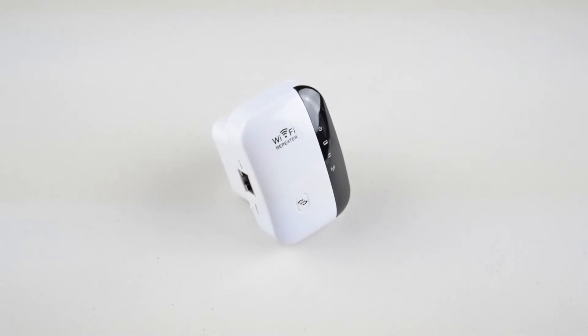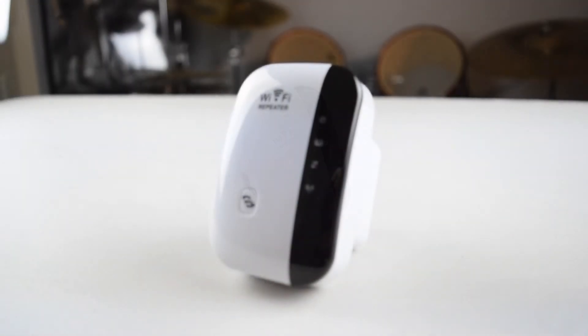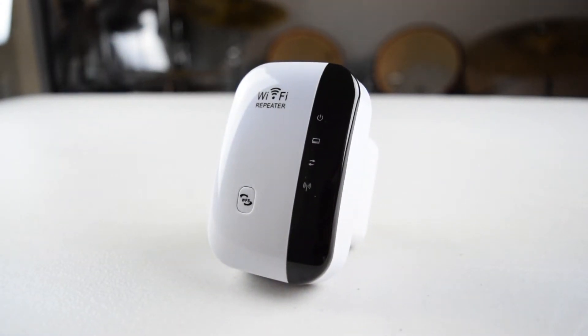Hey guys, my name is Zach and today we're going to be checking out a wireless network extender. This repeater is rated for 300 Mbps, meaning you could see data transfer speeds of up to 37.5 megabytes per second. Although the very convenient WPS setup wouldn't work for me, the manual had easy-to-follow instructions with pictures, and setting the extender up took under five minutes.